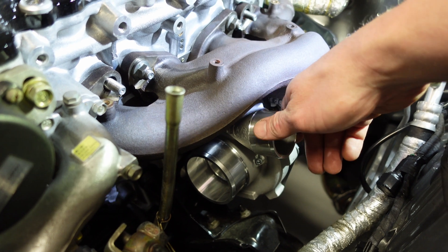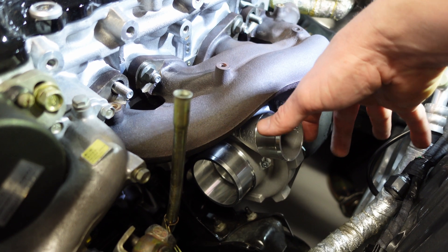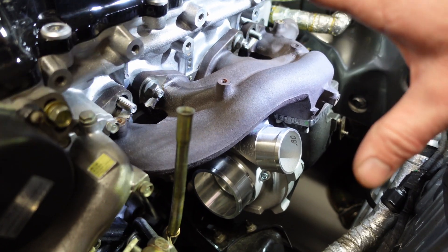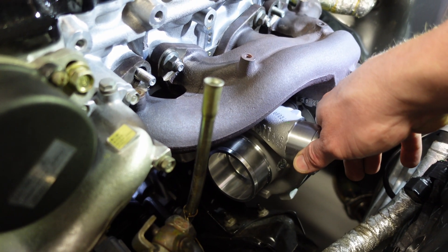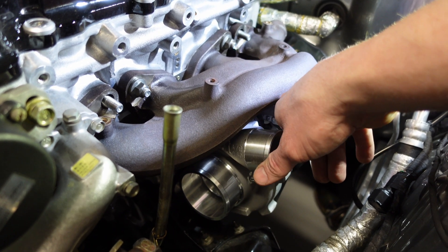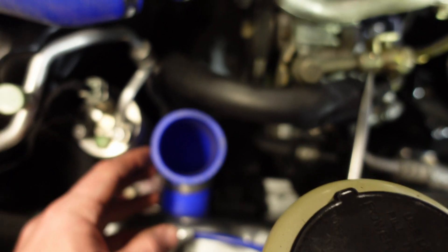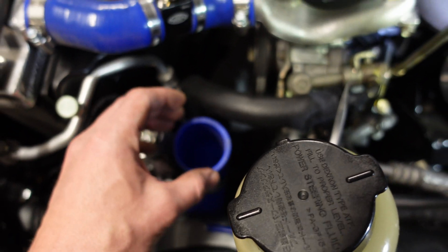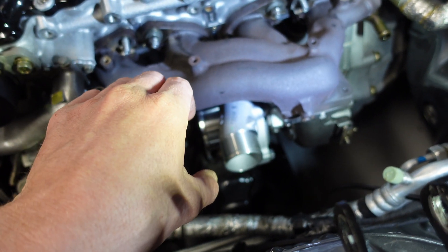So we've got the turbo just mocked up in location on the manifold. This is what I mean by loosening the compressor housing — making sure it's loose. This is what clocking a turbo is all about: you mock it up in position and play with where you need it to go. Originally it was down here — that would be fine — but I want to make it as close to the intercooler pipe I already have. It runs through here and then there's a pipe that comes over just like this.